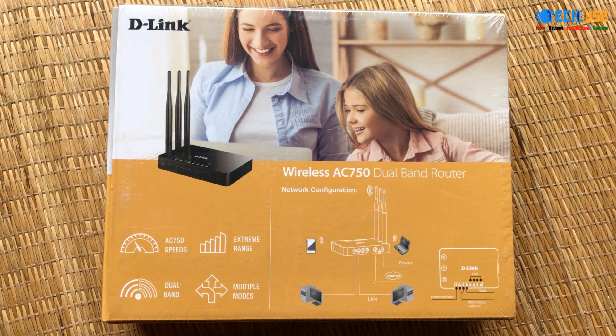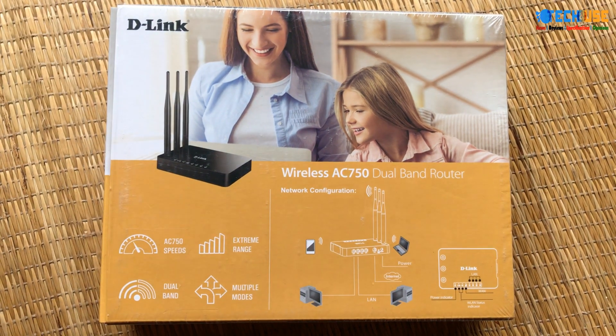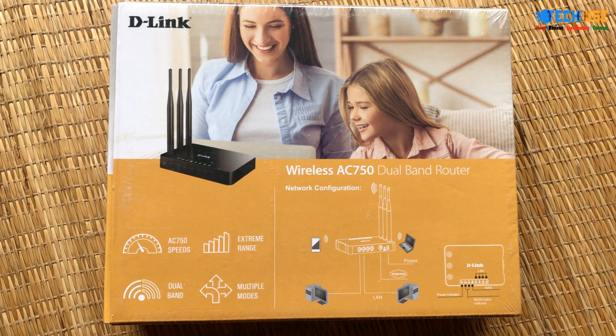It's an AC-750 dual-band router. It's a D-Link router.